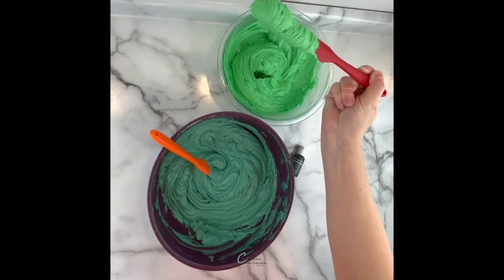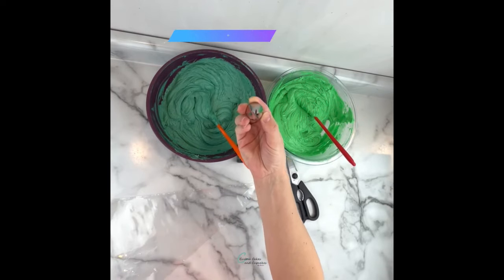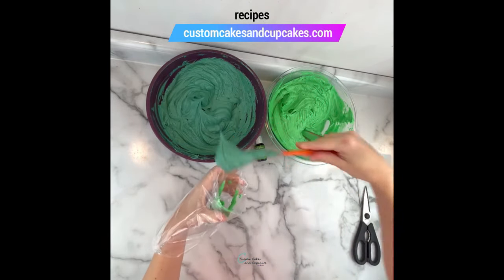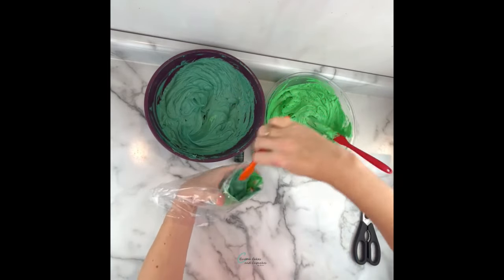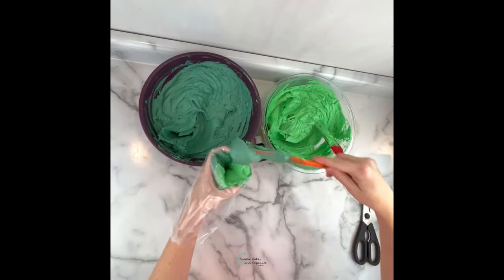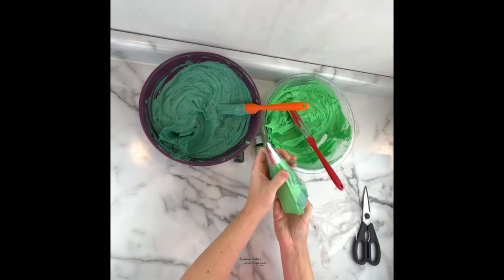I'm going to be using two different shades of green in my buttercream: Chef Master Leaf Green and Chef Master Forest Green, and loading them together in the piping bag with a 1M tip to pipe my cupcakes. You can of course just stick to one shade of green or whatever color you're going to use, but I found using two shades together gives it a cool shadowy dimensional look. Since I want these to mix or blend a little bit in the bag, I'm just going to add them in the piping bag together just like this.